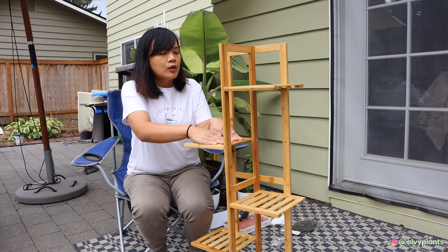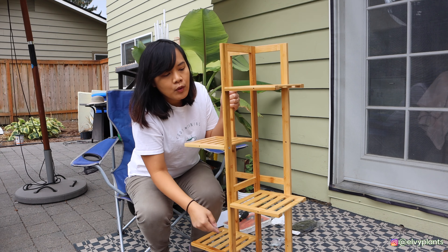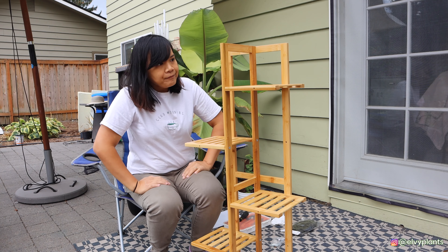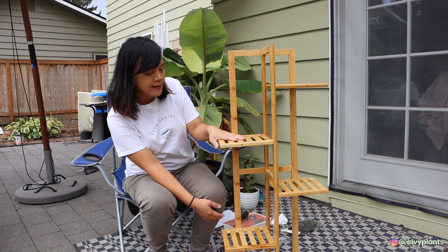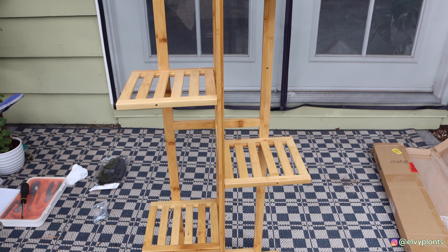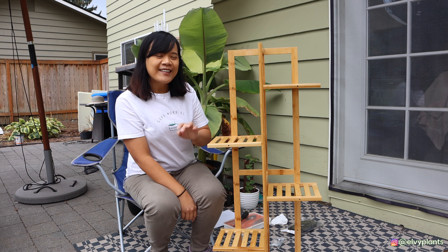It's very stable too — I can see there's no problem holding at least five pounds of stuff per tier. It's a pretty good height as well, so I can put some of my toe plants on it — one plant per stand. I can fit six plants total.